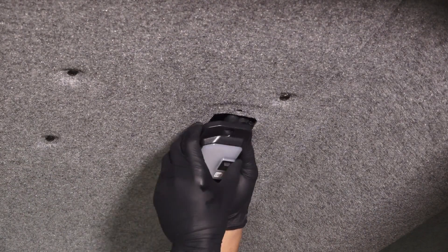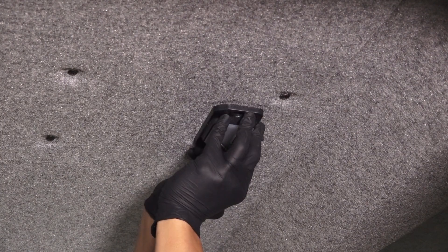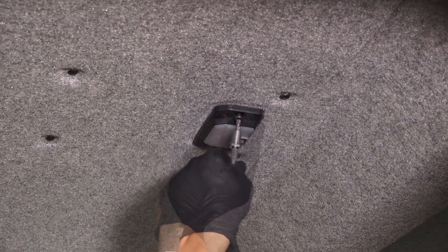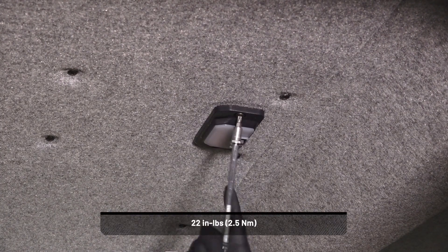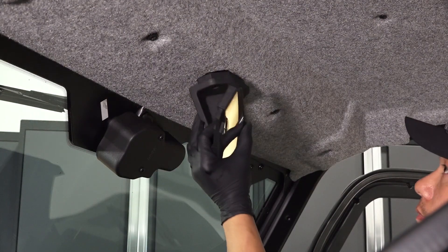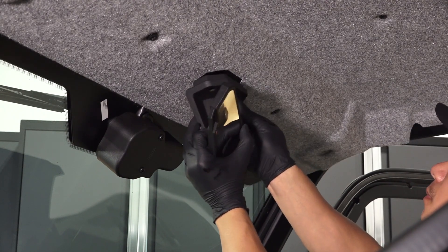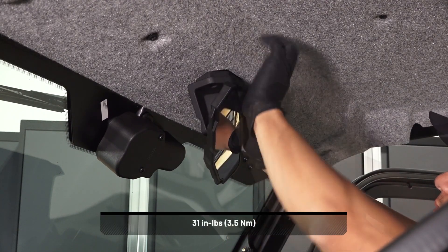Next, connect the wiring harness to the dome light, then install the dome light and two screws and torque to specification. Now, install the rear-view mirror assembly and two screws and torque to specification.